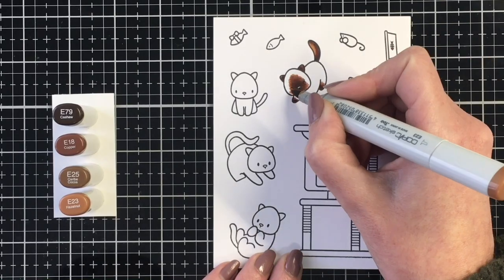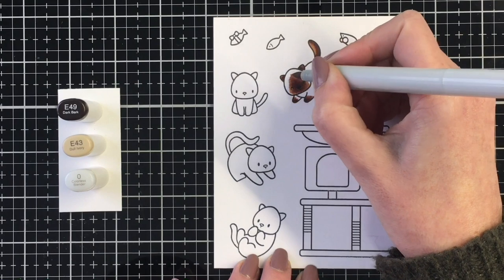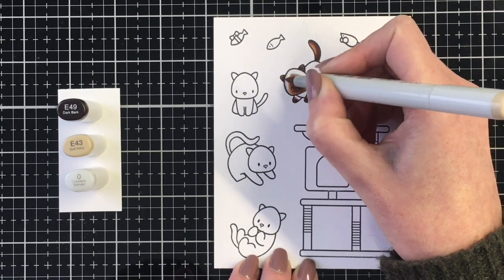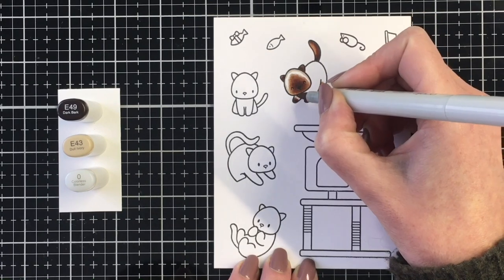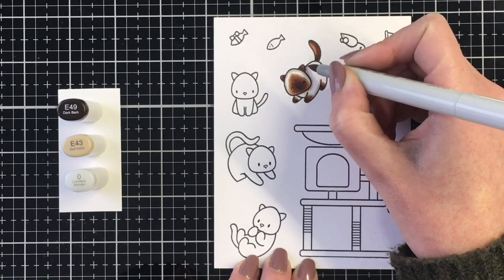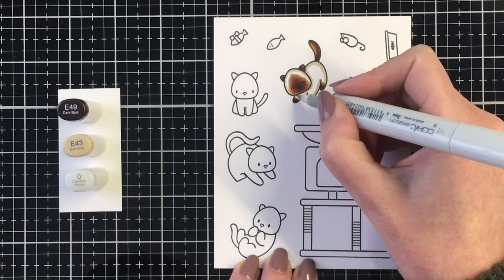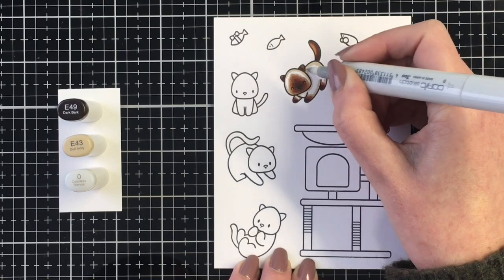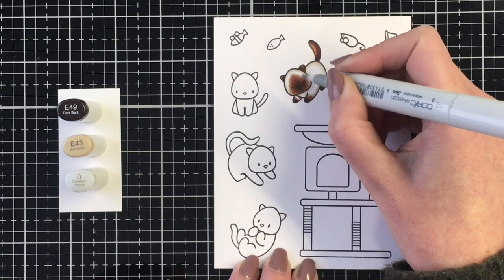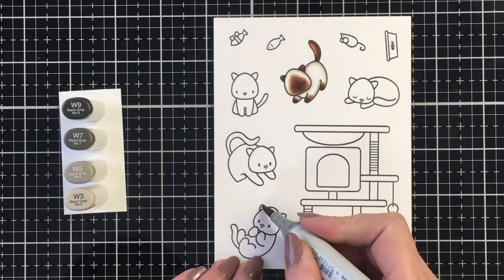Once I get these darker patches colored, I'm going to bring in the E49 for the nose and then the E43 to blend out a bit around the markings on the body and around the outside of the kitty. I want it to have that light tan or beigy color feel that seal points have. And I'm just going to simply blend that out with my colorless blender and our little Siamese kitty is done.